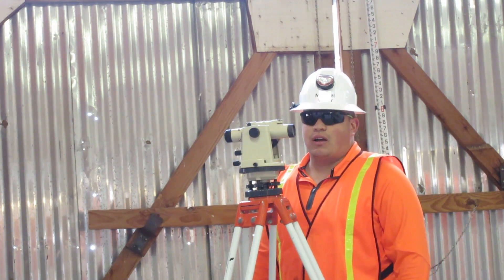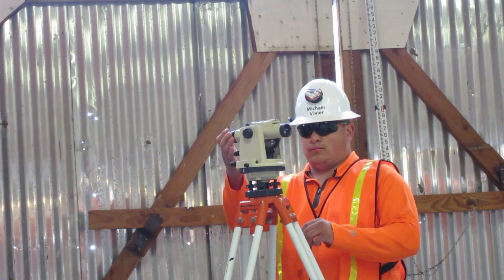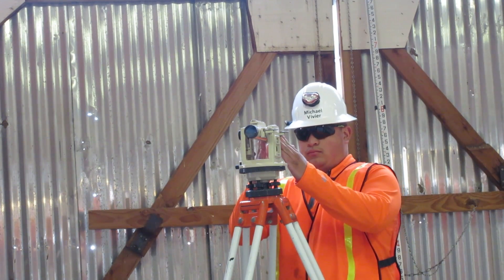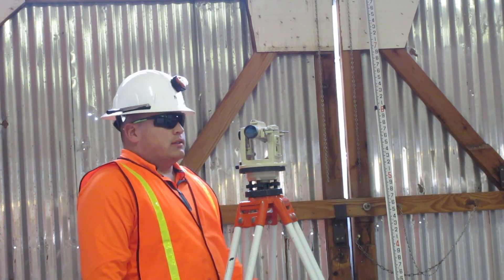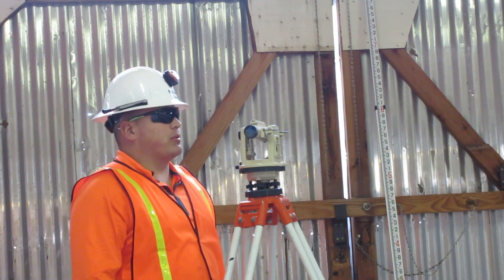Now turn the scope clockwise, one quarter turn over the next set of adjusting wheels. The bubble is on this side, so I'm going to loosen this side and tighten this side until the bubble is perfect.